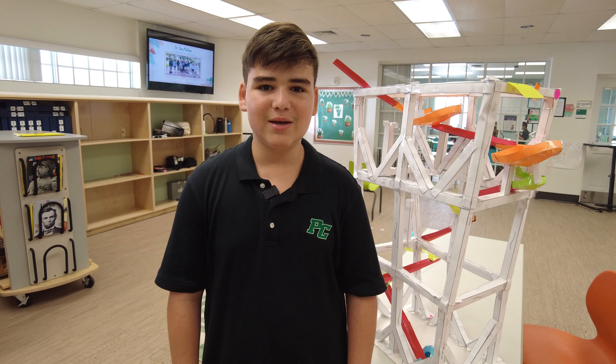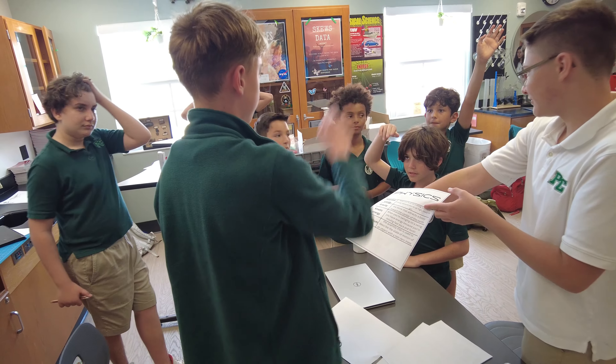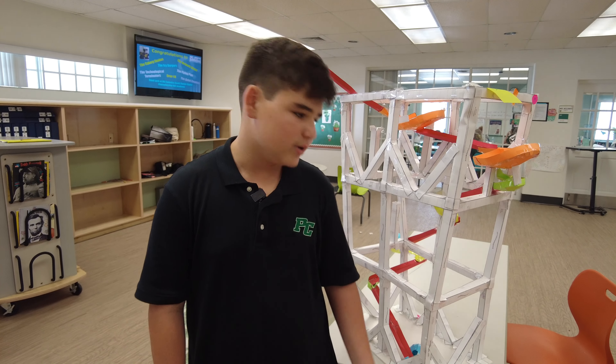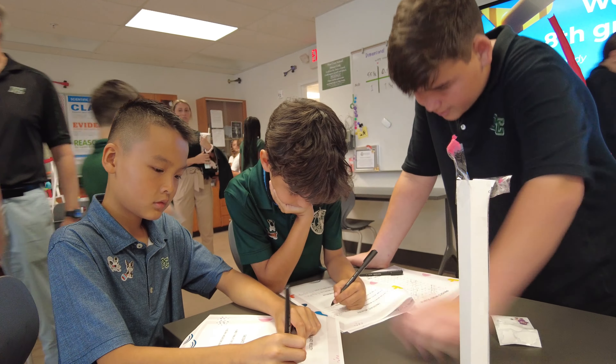The fourth graders came over to our physics class so we could teach them a little bit about the paper roller coasters and some of the physics principles we learned while we were creating them. It was fun being the teacher — they had some good questions. I enjoyed it.